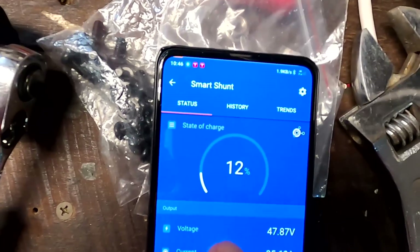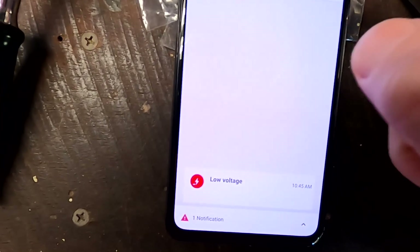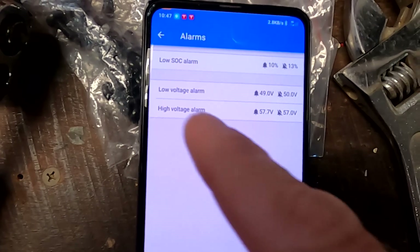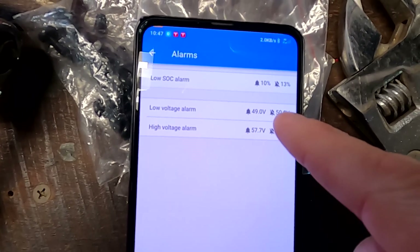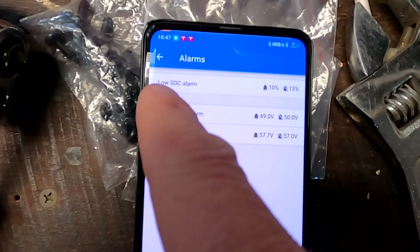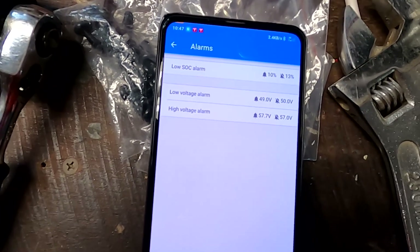Something was not right, so I logged into the smart shunt. We can see the low voltage alarm - my low voltage alarm is set at 49 volts and clears at 50 volts again, but my low state of charge alarm is at 10%. Something was not right.